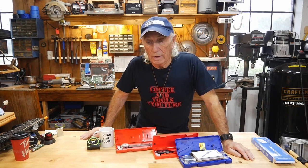I'm old school, but when it comes to digital calipers, you got to love them.